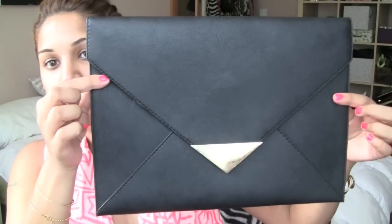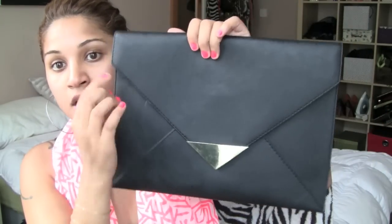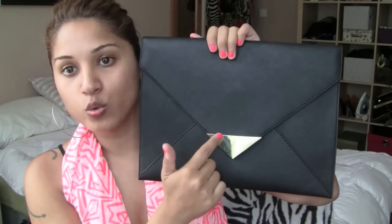So I went ahead and bought a cheap clutch bag from H&M which was £12.99. It's just a simple envelope style which is really beautiful actually — very simple and sleek lines, very fashionable. It's got a little bit of gold metalwork just here and the back is totally plain, so this is perfect for putting the spikes in.